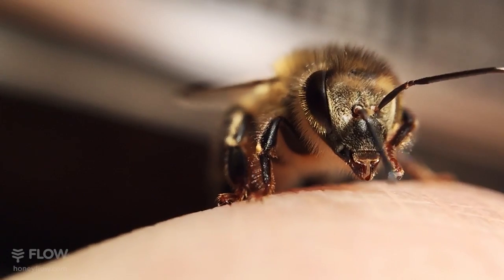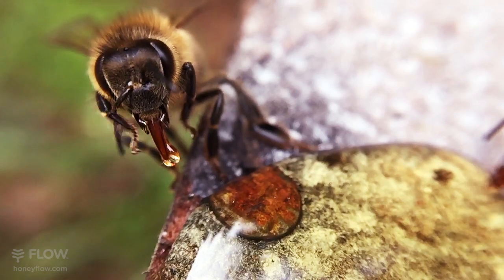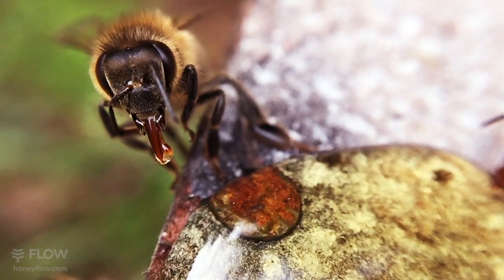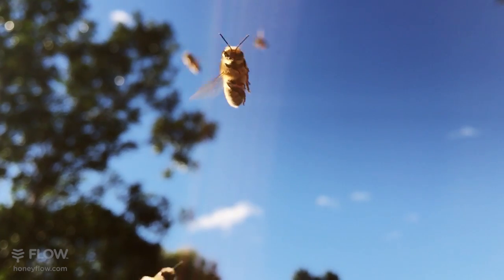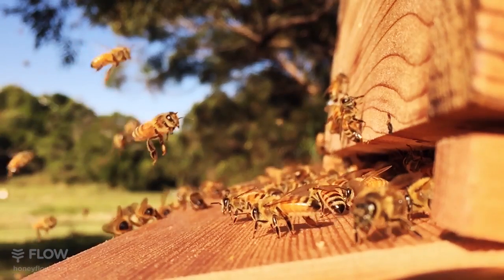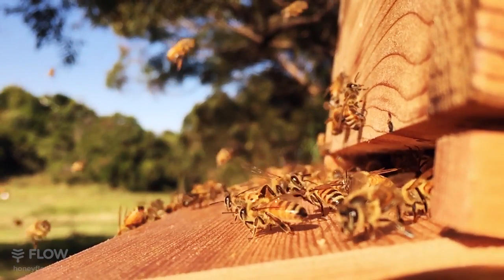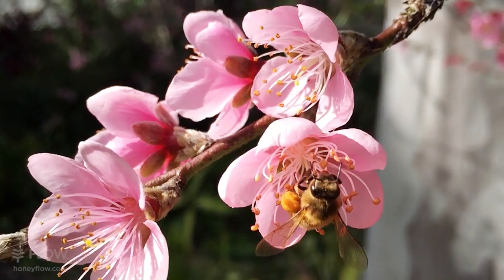The bee's antennae are hugely important in how she perceives the world around her, especially her sense of smell, which is a hundred times more sensitive than humans. Each antennae has 170 odour receptors and thousands of senses, much more than most other insects. This helps them sniff out flowers, water and other potential threats.